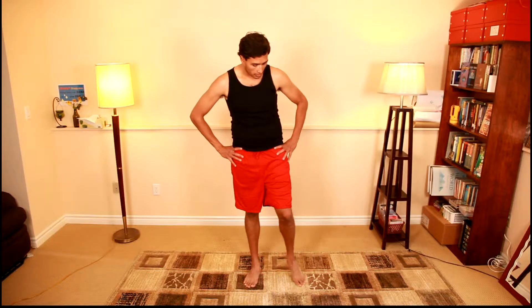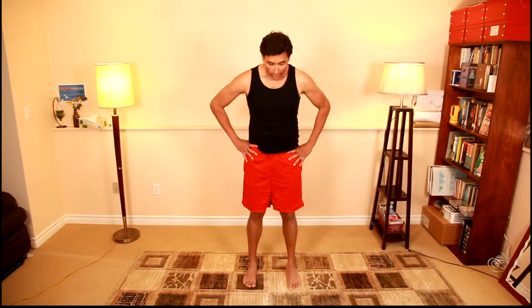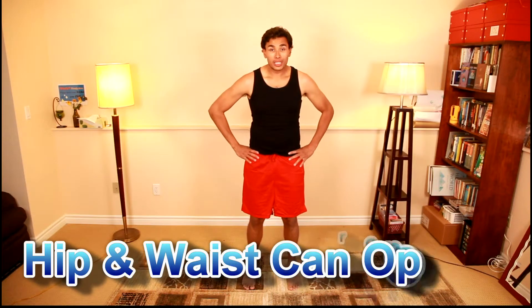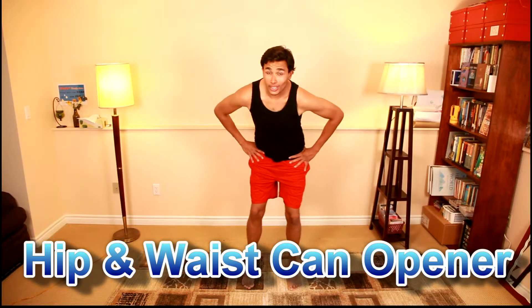Now switching to the can opener — I'm going to have my hands on my hips and just slowly rotate my knees and my hips. Now this looks a little funky, looks a little funny, but I'm telling you this is one of the best ways to keep yourself out of trouble. I'm going to switch directions in one rotation.